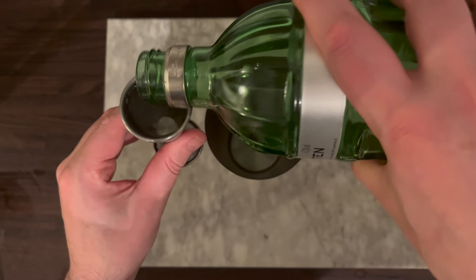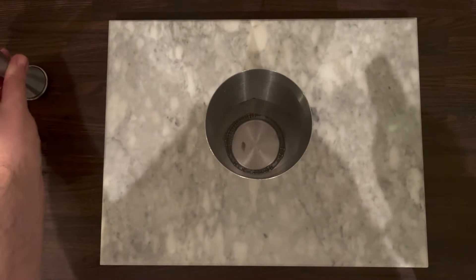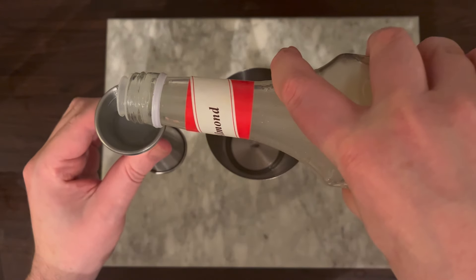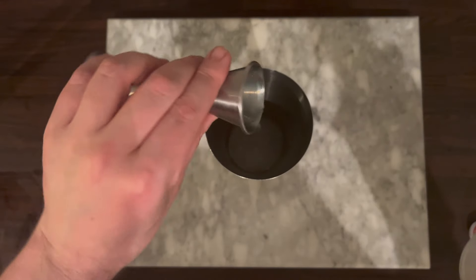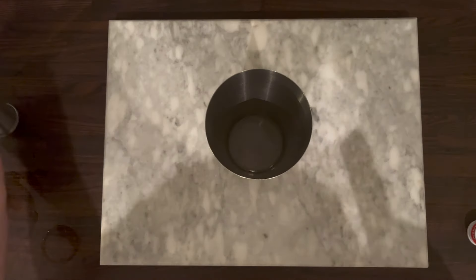Let's kick this off by adding 2 ounces — that's 60ml — of gin to the shaker. Then add three quarters of an ounce, that's 22.5ml, of the Orgeat Syrup. You can bump this down if you don't want it too sweet.